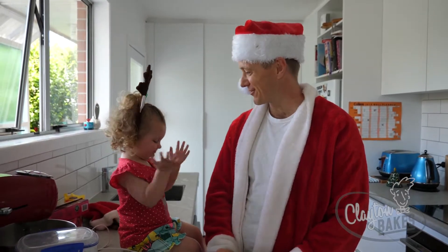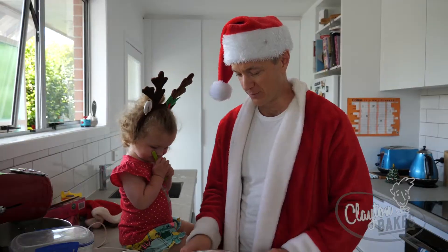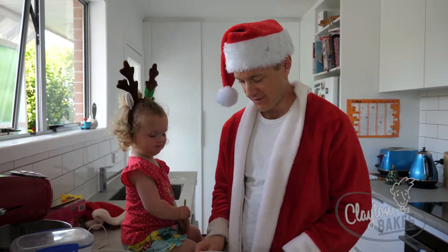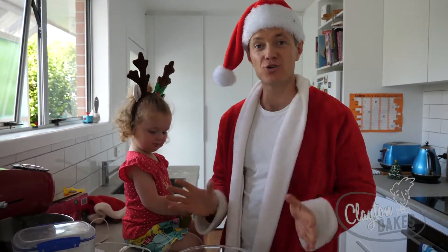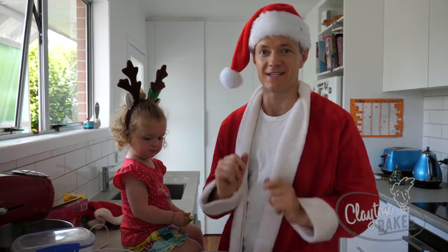Ho ho ho, guys! Merry Christmas, little reindeer. We are making some gingerbread cookies. We've got a little template of Rudolph, and some stars, and it's a super easy recipe to make with little kids to hand out as presents — and this is how you do it.